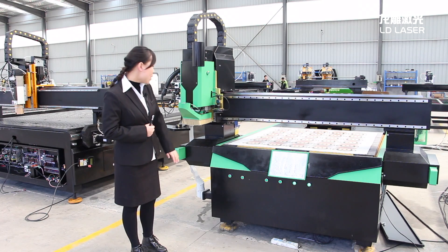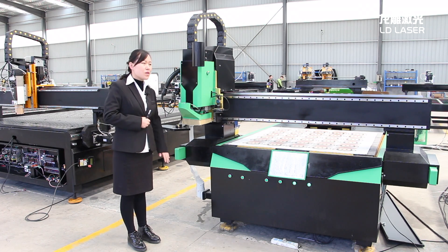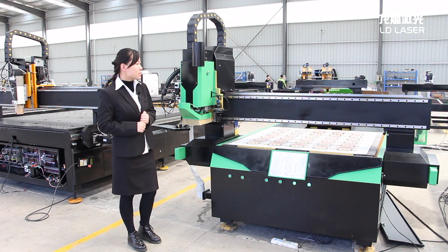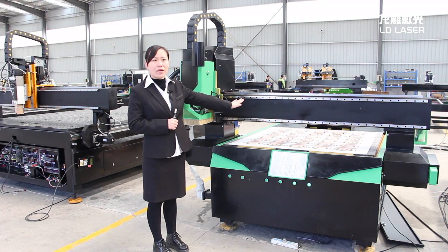This one has a safety plate. When you touch the guard, the machine will stop working — so it's safer for the engineer. This machine has a square linear rail from Taiwan, PMI brand.